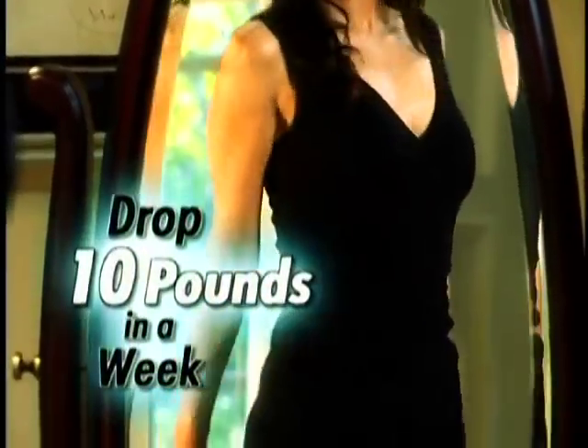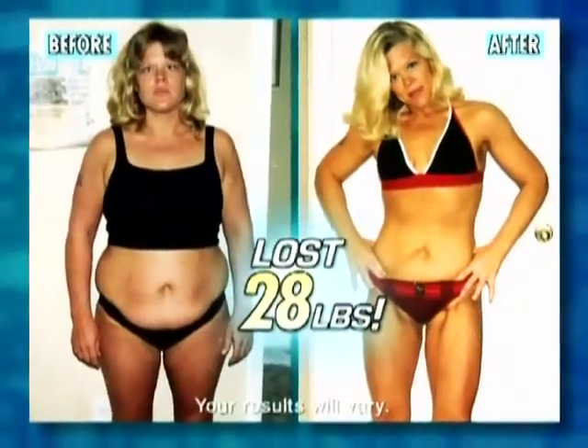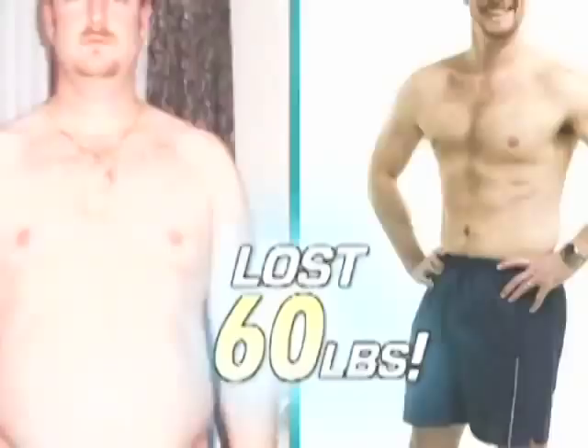How would you like to drop up to 10 pounds this week, then go on to lose 20, 30, 40 pounds or more over the next 90 days?